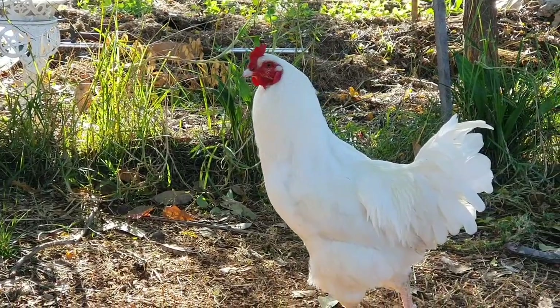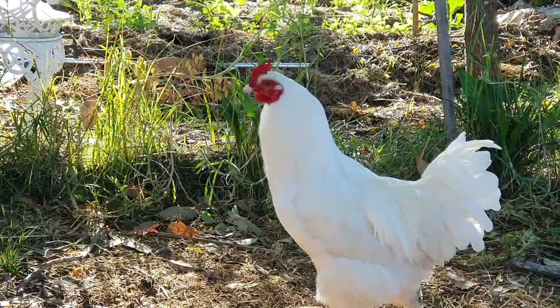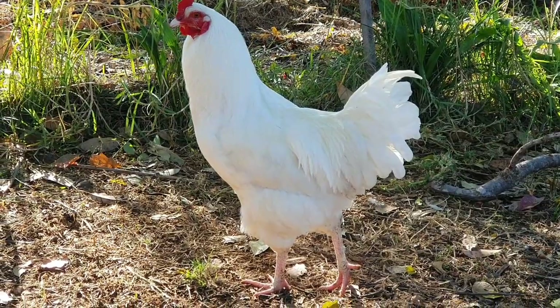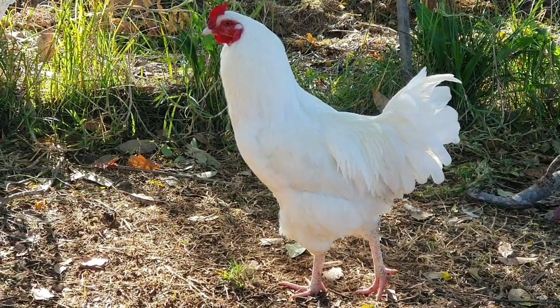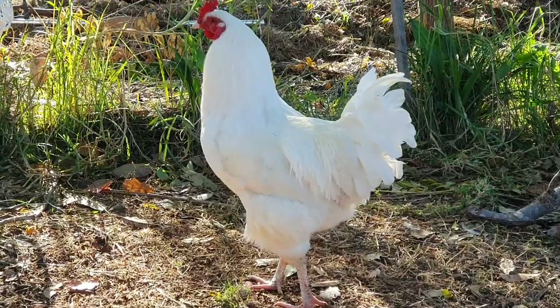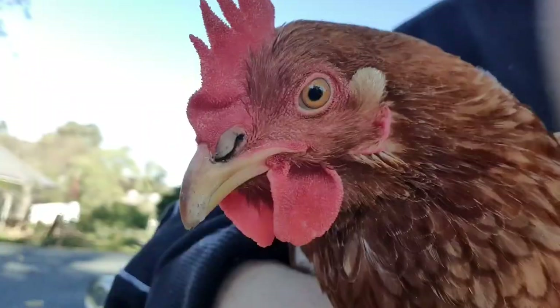Plus I don't really know how I feel about having a male and the potential of having chicks — I just don't feel comfortable with that. I don't know enough about chickens or how to look after little baby chicks. So I'll probably have to unfortunately say no. But it is nice to have him in here and the girls don't seem to mind too much.